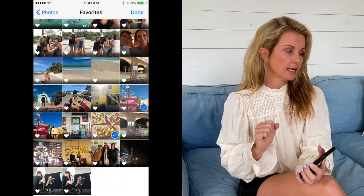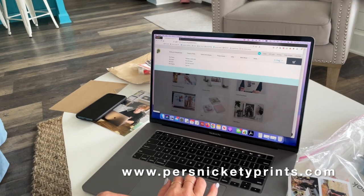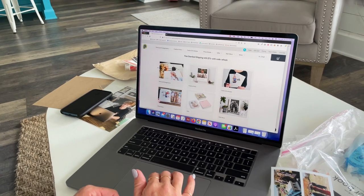The next step is I then log into my account on my computer. After I have uploaded them from my phone I can log in and all of my photos are going to be right here in my online album.